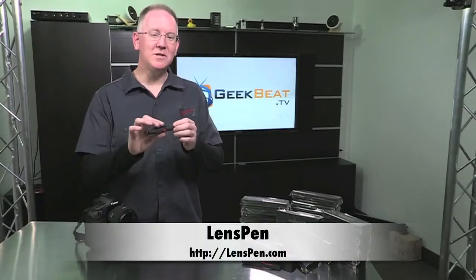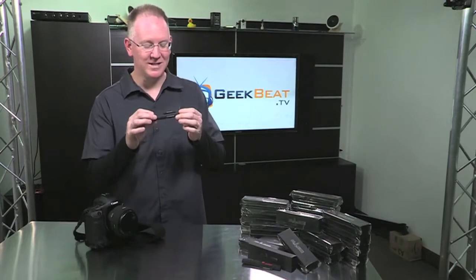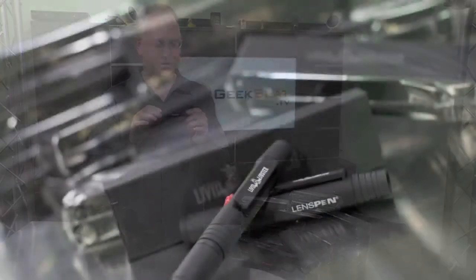So if you've never heard of one of these, this is called a lens pen. And not only is this a lens pen, this is actually a special edition Livid Lobster lens pen.